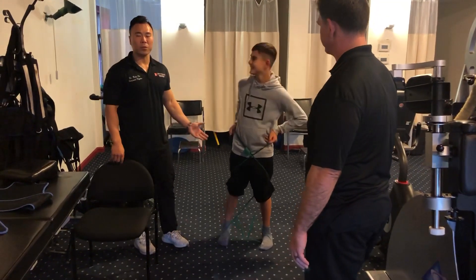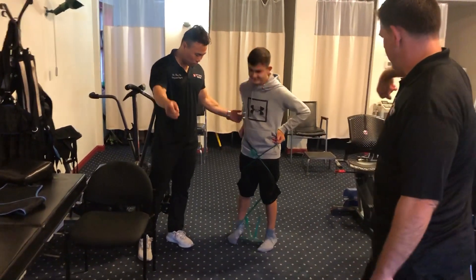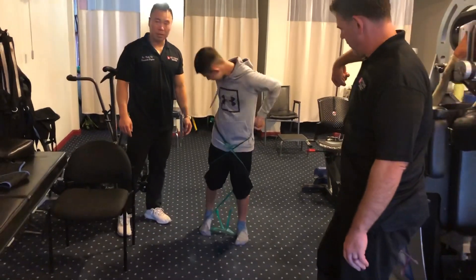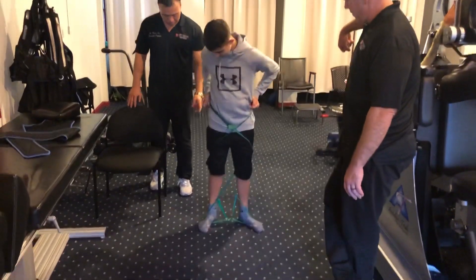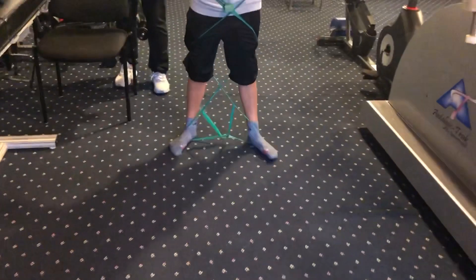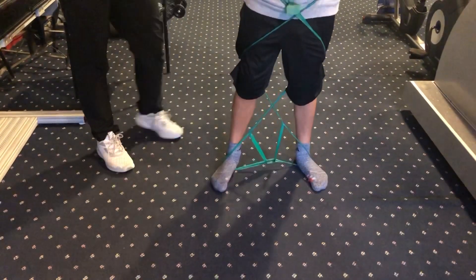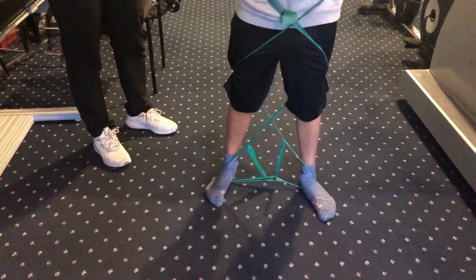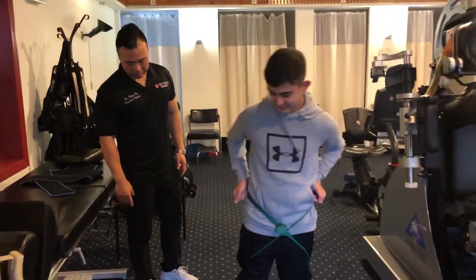We're going to do this for three rounds. First we do feet straight — go forward. We're going to do that for a minute. Now feet out, shoulder width apart. When you step, you want to take a step of about a toe length — you don't want it too much. Exactly like what he's doing.